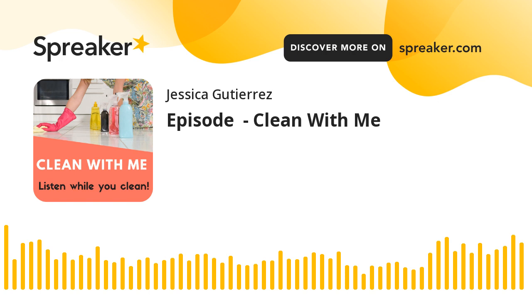Hey guys, so today's going to be a little bit different. I wanted to walk you through just a spring cleaning checklist of everything that I do when I'm doing my kind of once or twice a year deep clean of my house. It's getting close to summer and that's usually around the time I do my deep cleaning. A couple of you requested it, so let's get started.